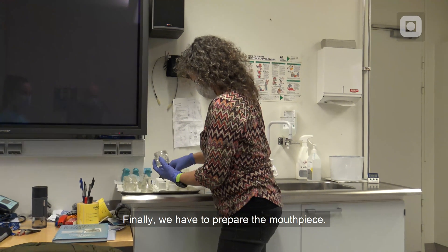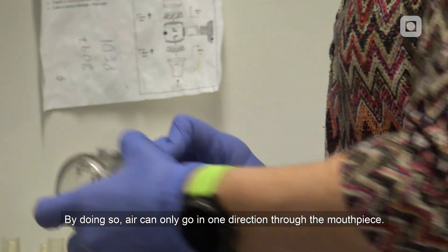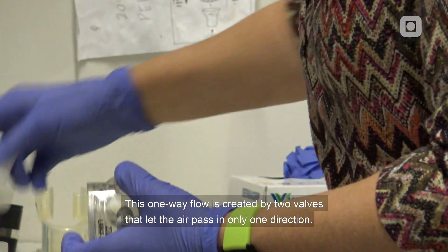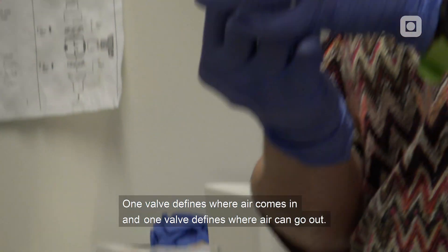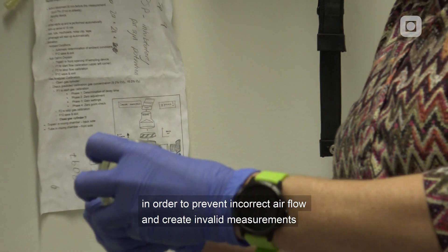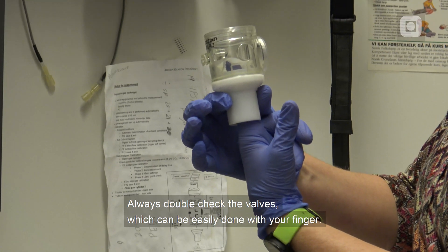Finally, we have to prepare the mouthpiece. The mouthpiece consists of 7 pieces that need to be set together in a specific order, so that air can only go in one direction through the mouthpiece. This one-way flow is created by two valves that let air pass in only one direction — one valve defines where air comes in and one valve defines where air can go out. You have to be careful that the valves are in the right place and in the right direction to prevent incorrect air flow and invalid measurements. Always double-check the valves, which can be easily done by using your fingers.